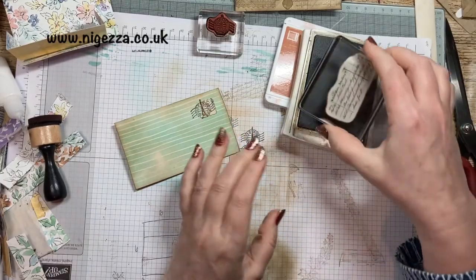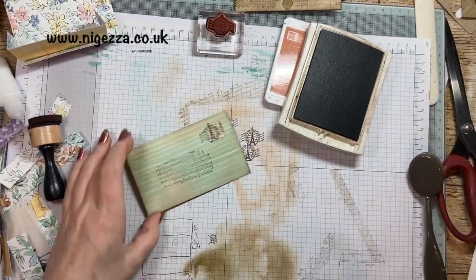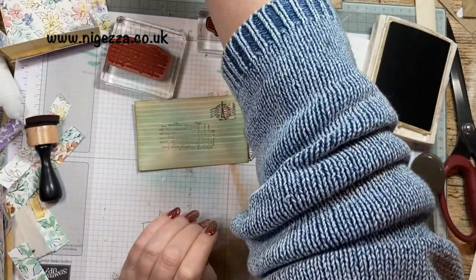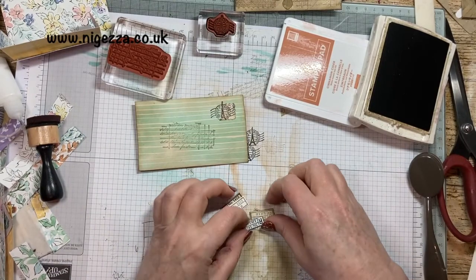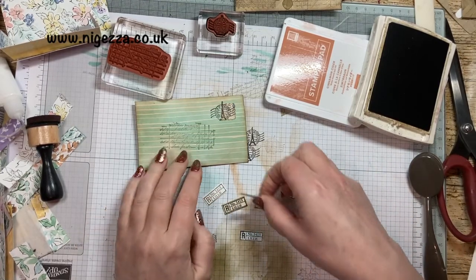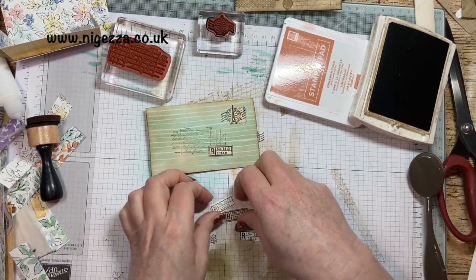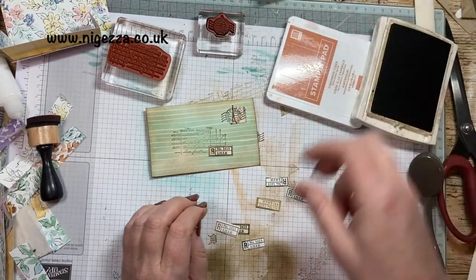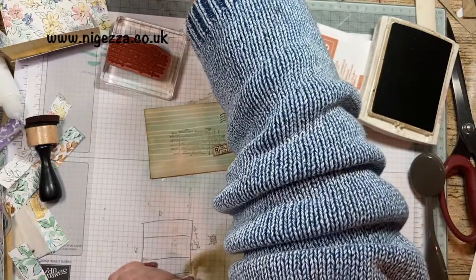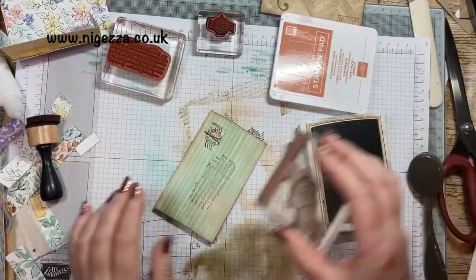I'm going to do a partial ledger stamp - put it there as if it was the address. There we go - not straight, but that doesn't matter. I quite like those little labels. What I did was cut a load and did some in black, some in Early Espresso, some in soft suede, and that can get stuck on as if it's a bit of a label - quite like that. I think I'll stick one on there as well. I also went over with my favourite dots to give it an old look. Before we stick that on, let's do a bit of dotage.